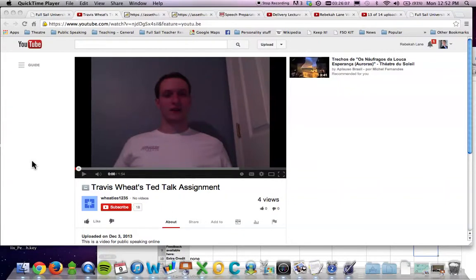Hey Travis, this is Rebecca Lane, your Public Speaking Instructor, and I want to give you some feedback on your TED Talk assignment.